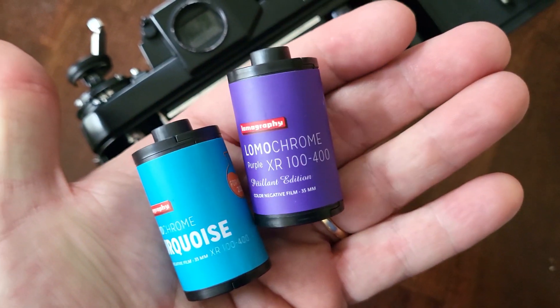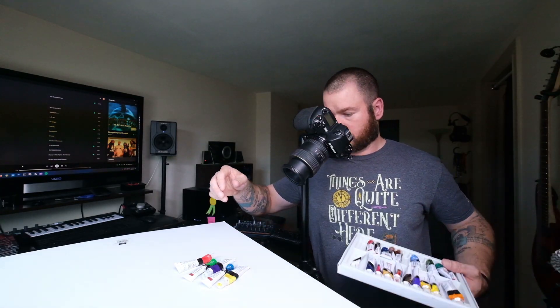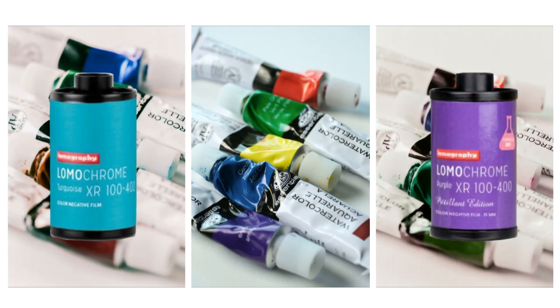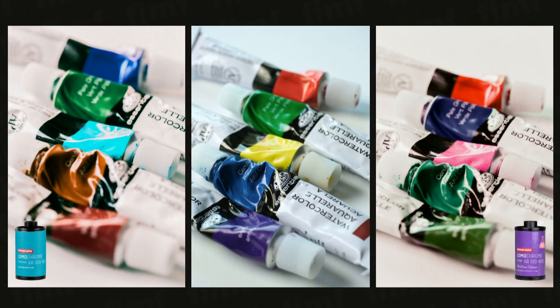What's up guys, so it's been a minute. I did a comparison between Lomochrome Purple and Lomochrome Turquoise. The first few comparisons that I did were in a studio setting, and I photographed a rainbow of acrylic paints to give a good idea of how each color was going to shift. This first comparison image is basically like a makeshift color chart — I wanted to put something together that would give a baseline to compare things against.